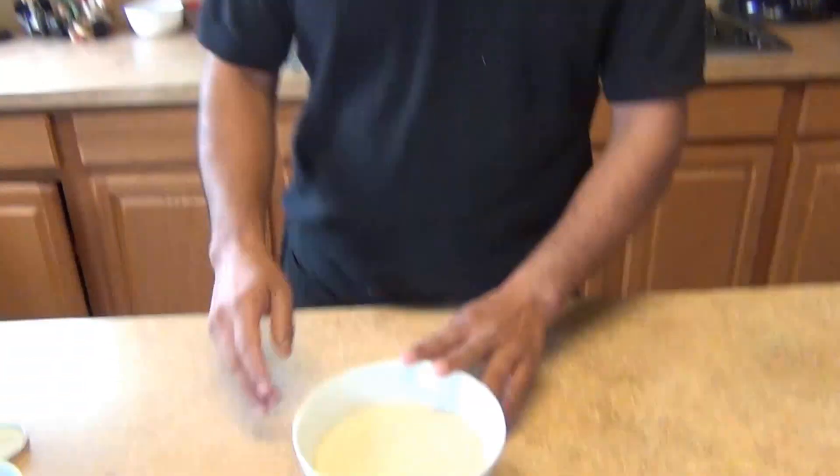Hi, welcome back to my channel. Today we're going to make a white rice with mustard. Let me cue the ingredients — for the mustard rice we're going to need two cups of white rice, long grain.